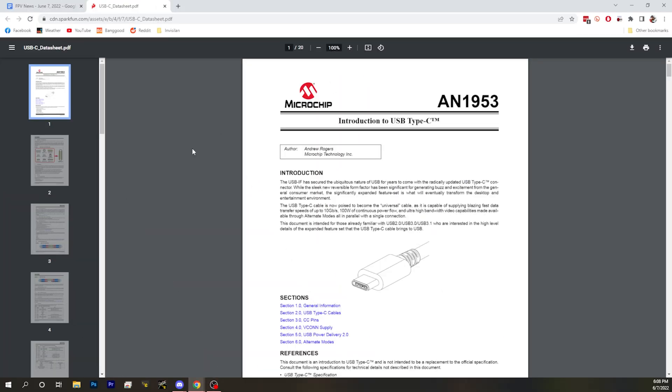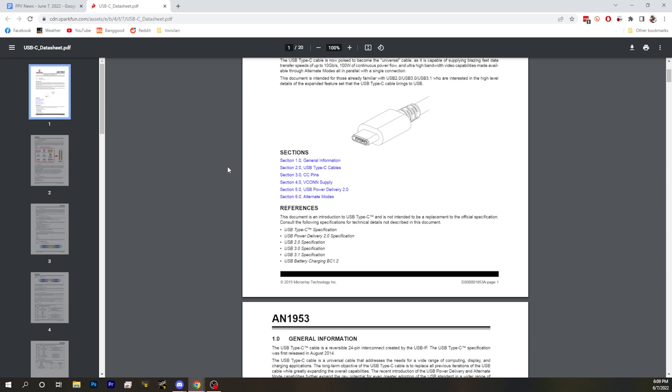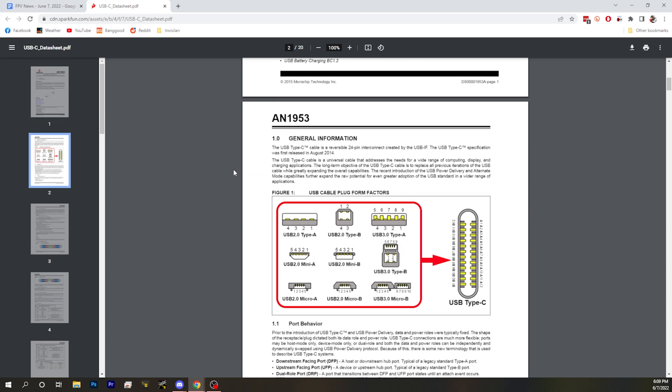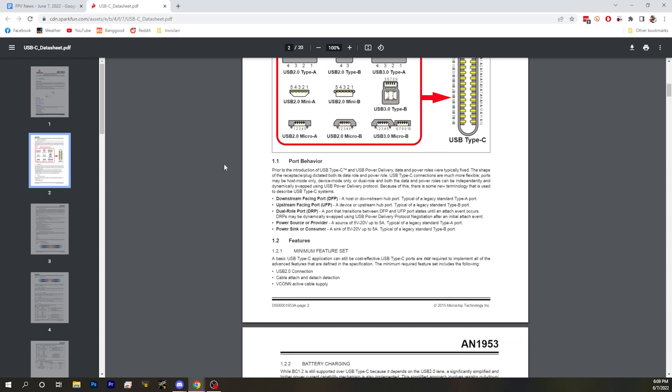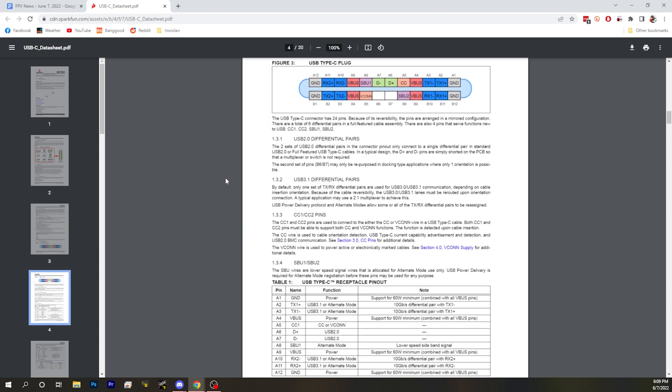There's something that flight controller manufacturers should be aware of, and if you work for one or know people who manufacture flight controllers, know this: you need to add two resistors onto your USB-C port. Adding those two resistors will allow bidirectional communication.